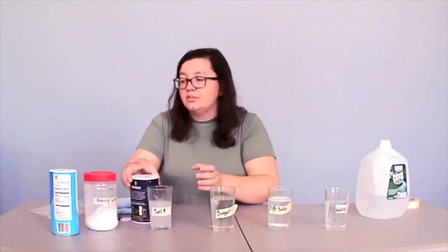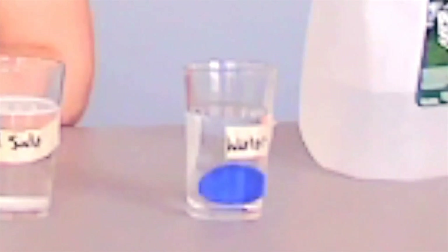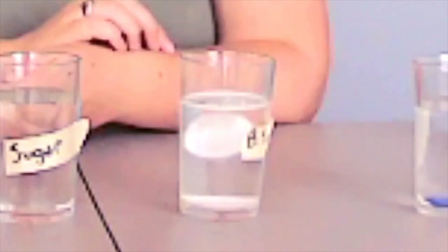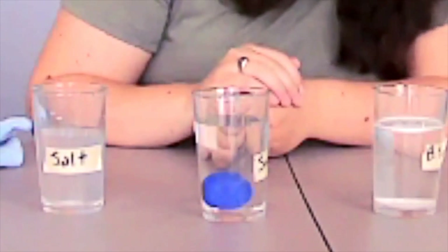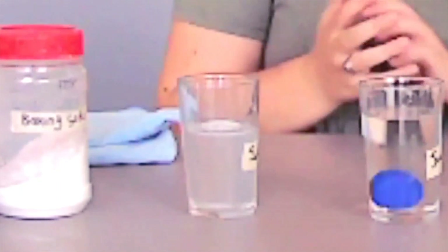Now that we are done prepping our experiment, it is time for the actual experiment. We're going to take one of our four items and drop one in each glass. First, we'll drop it in our water and we see that it sinks right to the bottom. Now we're going to take our white piece — see, it sank a little and then bounced right back up and is now floating at the top. For our sugar water, the blue piece sank to the bottom — it's not flat against the bottom like it is in the plain water, but it did sink. And then in our salt water, it floats right back up to the top. It didn't even bounce down like it did in our baking soda.